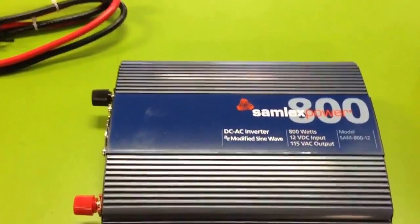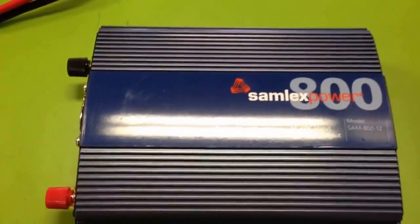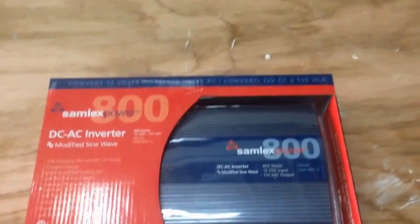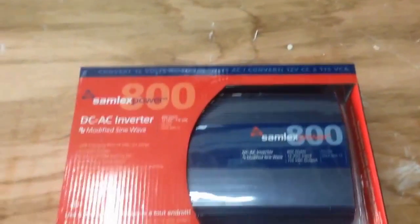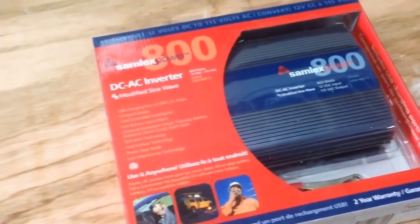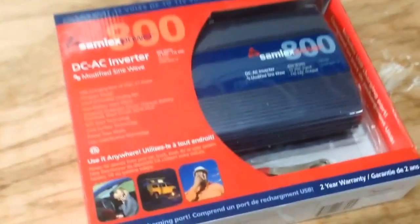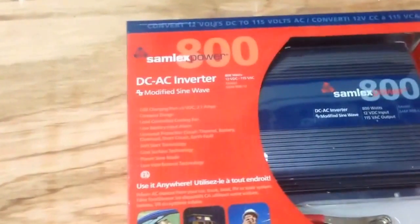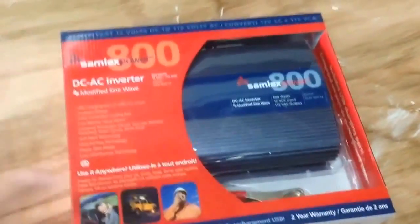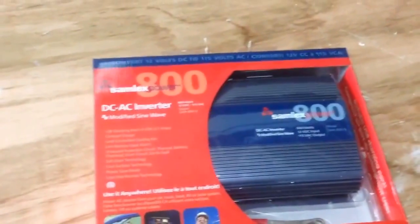Today I'm going to be installing this 800 watt inverter in a Subaru. This particular inverter is about as big as you can go without having to upgrade your battery system, like having double batteries or even upgrading your alternator. If you go to the thousands, you're really pushing it — anything at 1500 or above, you definitely should have a heavy duty alternator and two batteries. I did this one because it's cheap, it's 80 bucks, and I don't have to change anything on the vehicle. I simply just have to hook it up.